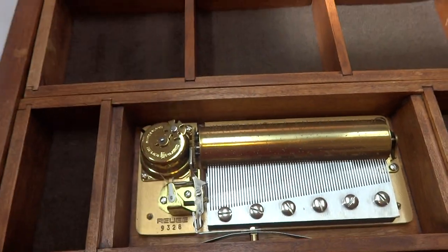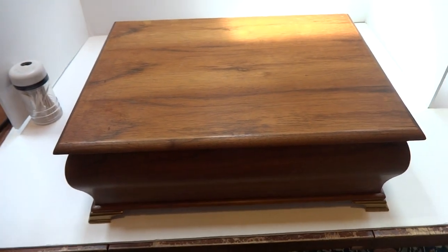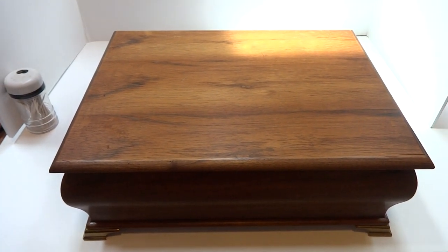But that's really not a big deal. It's a nice piece that will hold a lot of stuff. Take care.